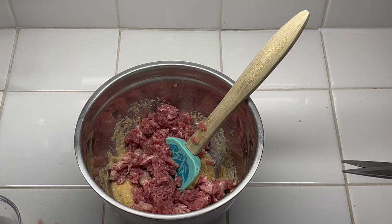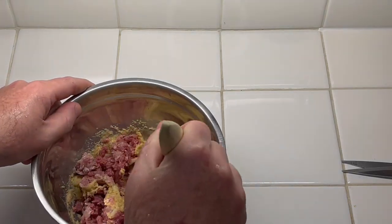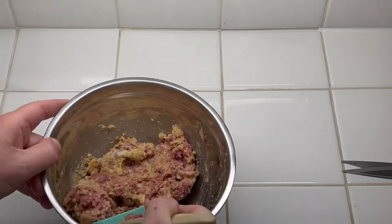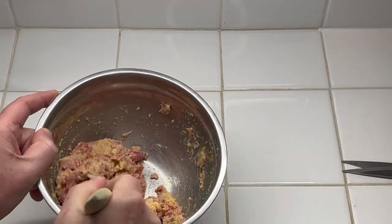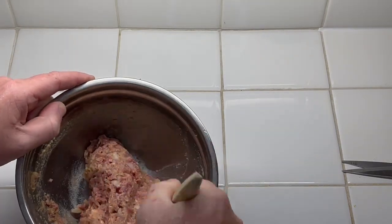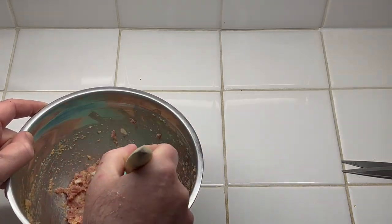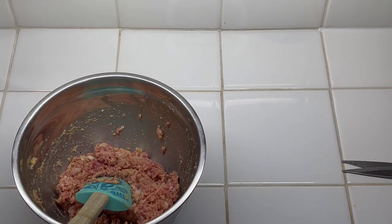I'm going to get that mixed up a little bit. Like I said, we're just going to get this to where it's incorporated. The recipe says don't over-mix it, but to me you do want it well incorporated. I think the reason behind that is the more you mix it, the tougher it'll get and it won't be as tender. I'm going to go ahead and make two loaves out of this.